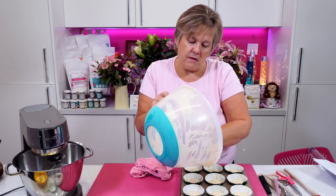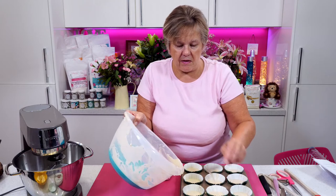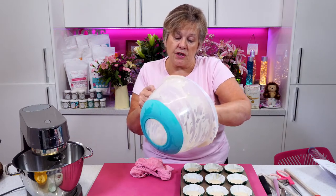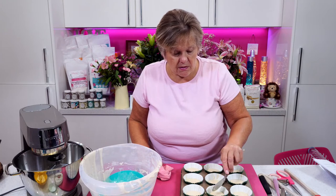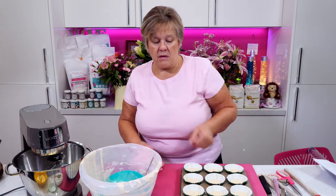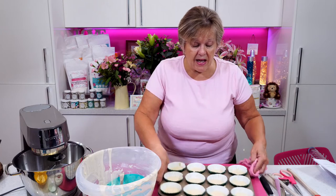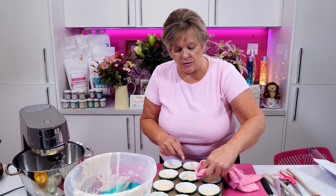Michelle Ward says you need an ice cream scoop. Yeah, it probably would be better with an ice cream scoop, or put it into a jug and pour it. There's even a batter dispenser on our website that you could pour it into. I'm just cleaning my tray here because I don't want the cupcakes to burn on the sides.